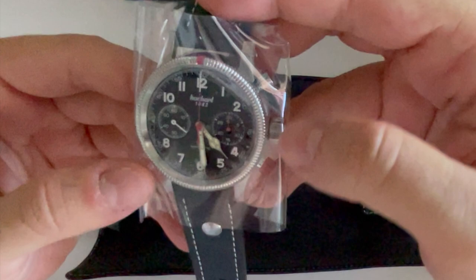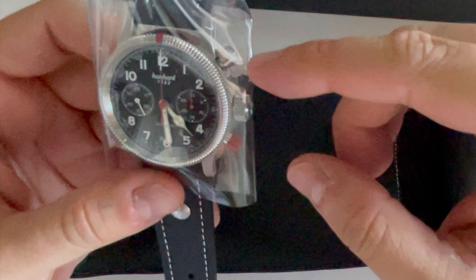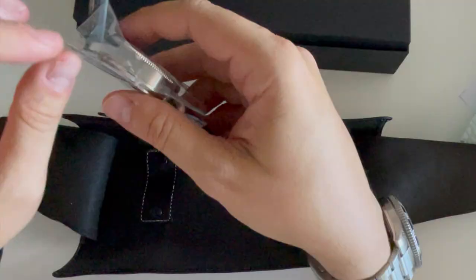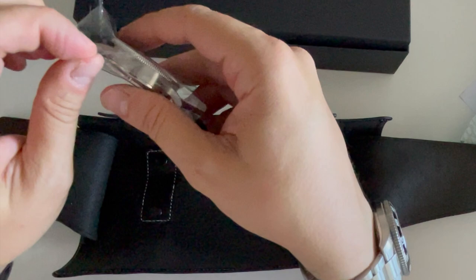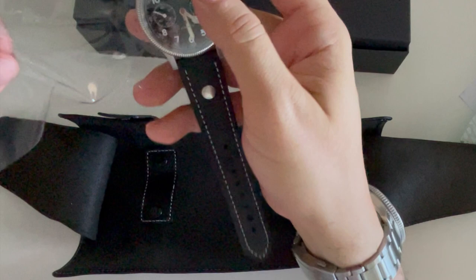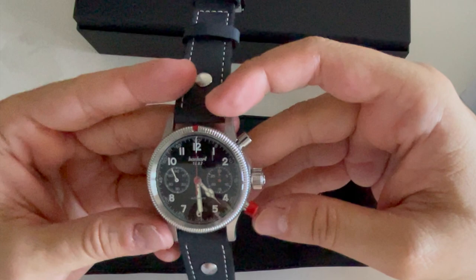This is the Hanhart Pioneer MK2. You have the MK1, which is a one push-button chronograph, and this is the MK2, which is a two push-button chronograph. It's a cool, historic watch — they made it for the pilots of the German Air Force, and it has an iconic red button.